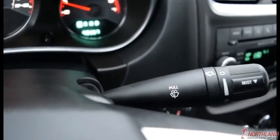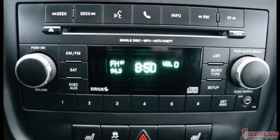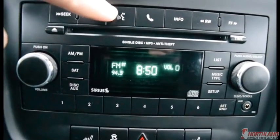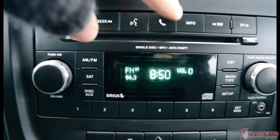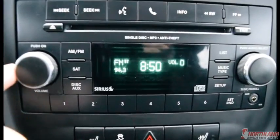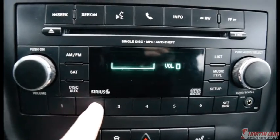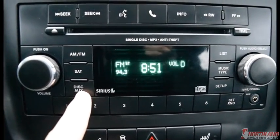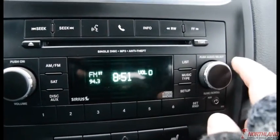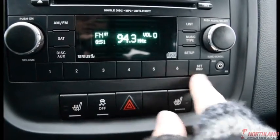This control is for your windshield wipers. In the center console you have your radio with seek options for the CD player, voice recognition and call out for Bluetooth, info, rewind and forward, power on and off, and volume up and down. You've got AM, FM, satellite radio, and a disc slot or aux cord input. It does come with a year of satellite radio when you purchase the vehicle, plus presets, music type, setup, and audio options.